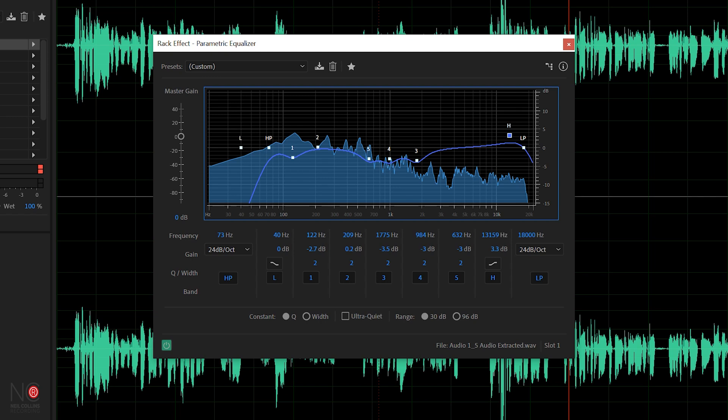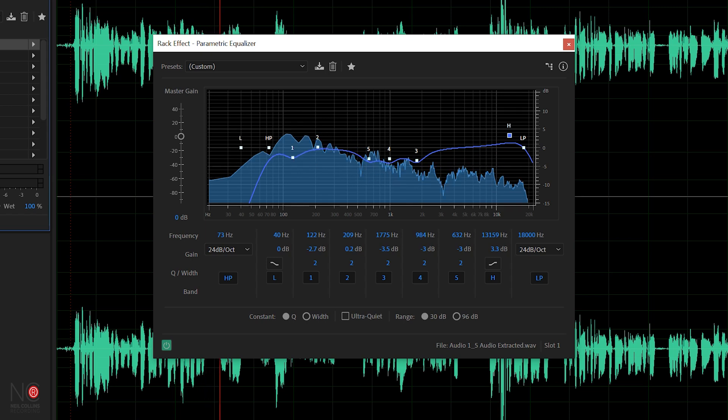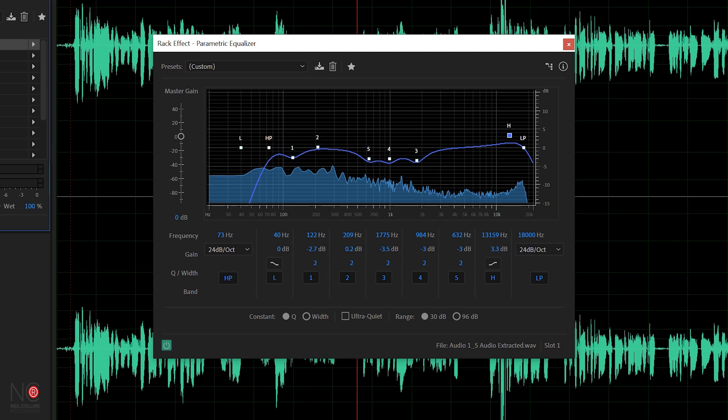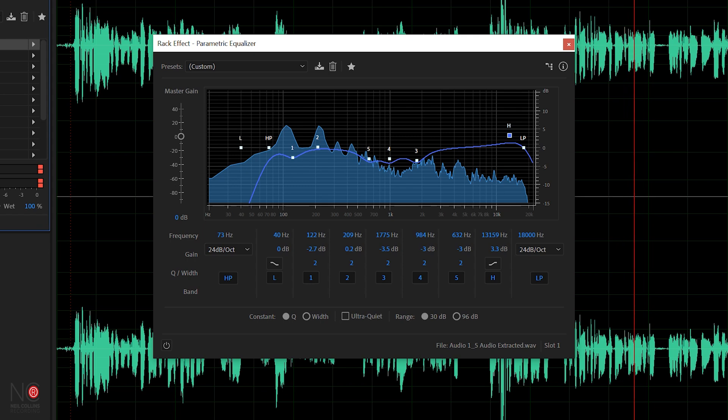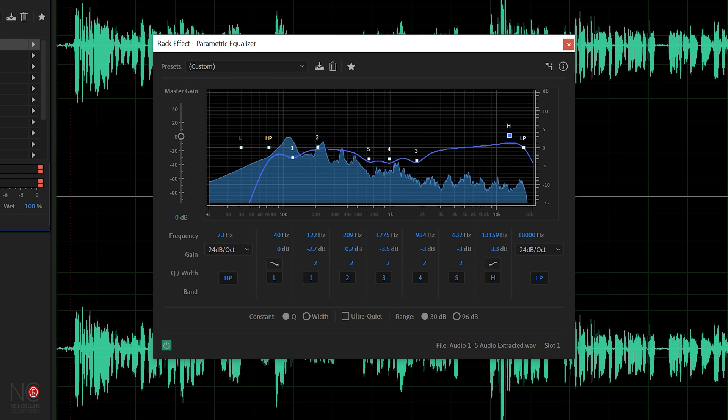That's all it really needs — just a 3 dB increase to boost that high end slightly and bring a bit of clarity through on your vocal. Let's listen back before and after so you can hear the subtle differences. This is without EQ... and this is with EQ. Really subtle but you can hear the difference — the EQ method will be similar for any microphone you are EQing. You're just looking for any harshness in the vocal.